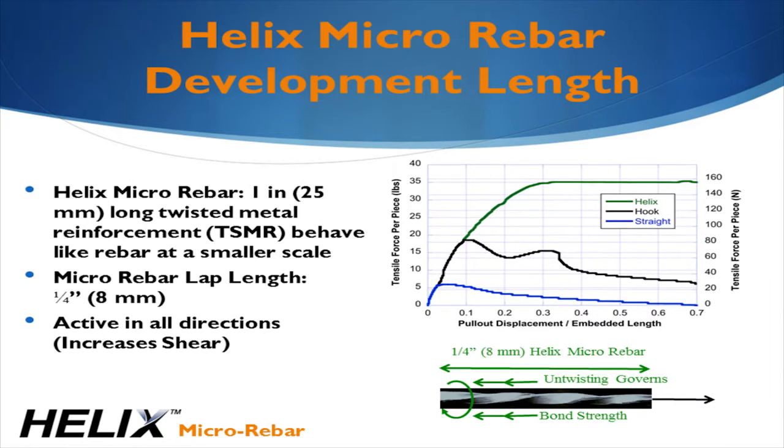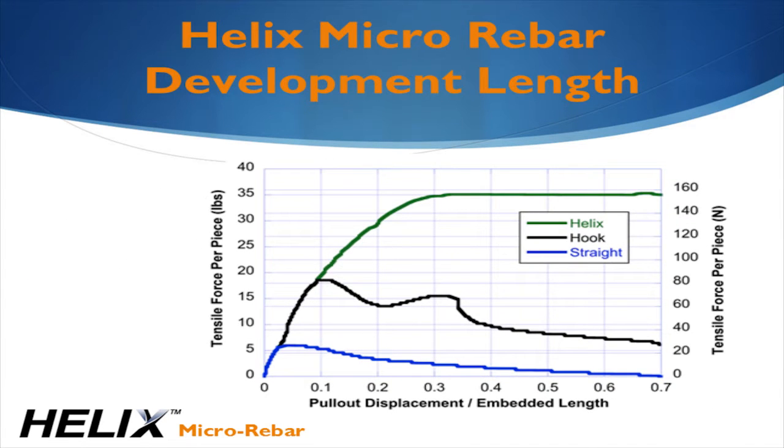People have been trying to do this with concrete for centuries. The problem is the behavior of anything you mix into the concrete is fundamentally governed by friction. Friction is just a function of how much surface contact there is between the reinforcing element and the concrete. The blue curve shows the instability that occurs with frictional bonds. There are other products that have some deformations on them, but they're still ultimately governed by friction.